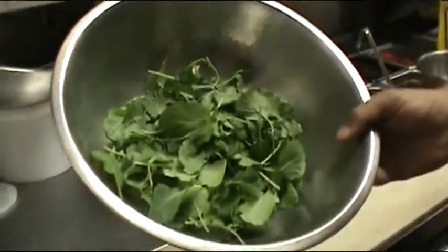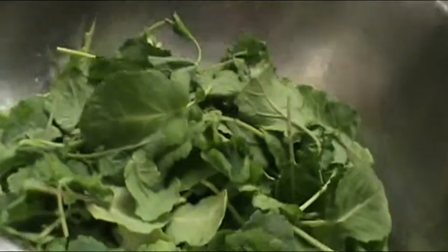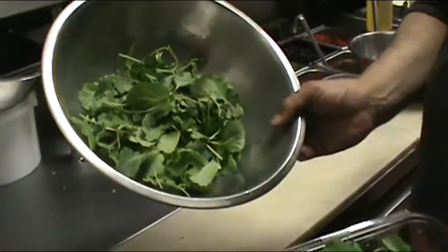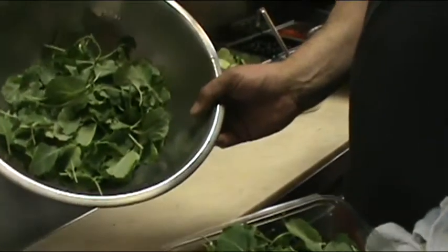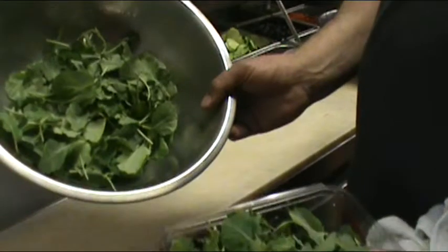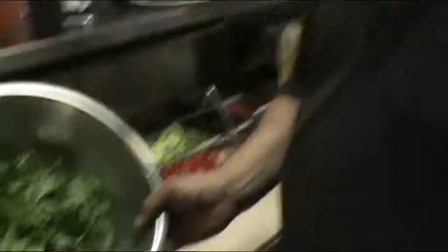I guess health benefits. In the case of the organic baby kale, these are probably grown indoors in a climate-controlled room with a lot less pesticides. And the pesticides and stuff they do use is organic as well, so it's more of a healthy option — the chemicals aren't in there.